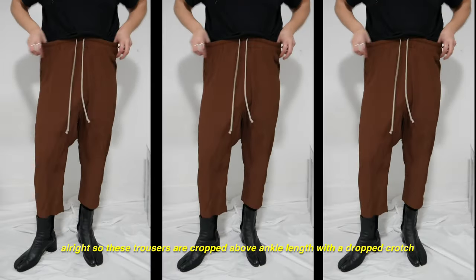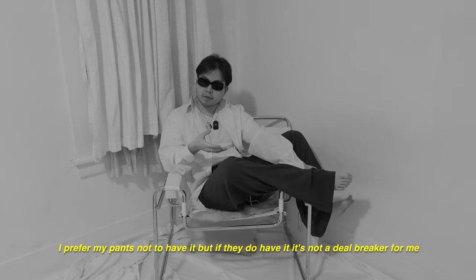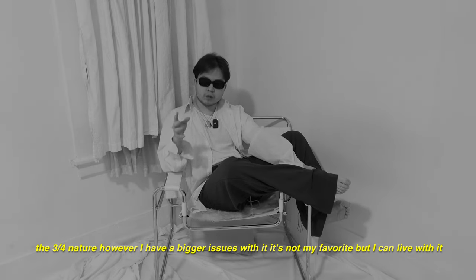These trousers are cropped above ankle length with a drop crotch. I'm personally a bit indifferent about the drop crotch — I prefer my pants not to have it, but if they do, it's not a deal breaker. The three-quarter nature, however, I have bigger issues with. It's not my favorite, but I can live with it.